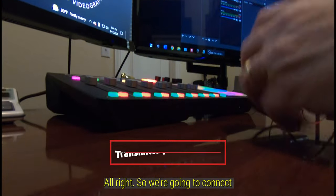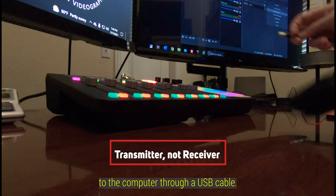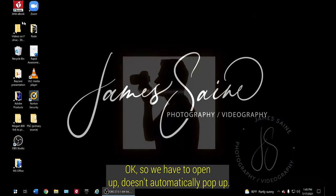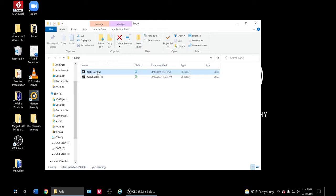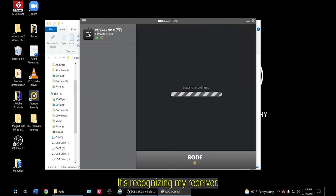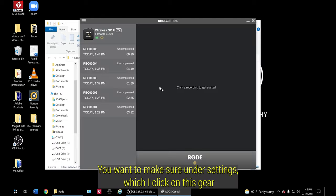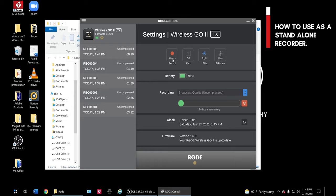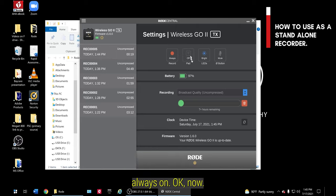We're going to connect the Rode receiver to the computer through a USB cable. When we turn it on, it doesn't automatically pop up, so we open up Rode Central. It's recognizing my receiver and shows all the different recordings. Under Settings — click the gear icon — you want to make sure 'Record Always' is on. You can set it to backup or off, but I want it always on.